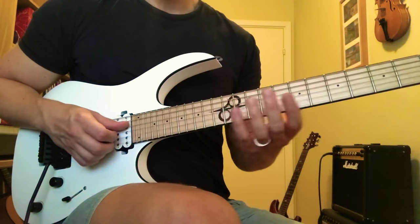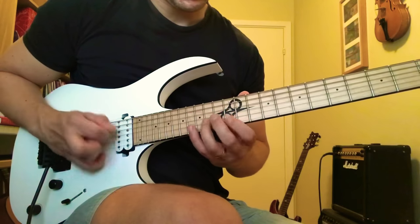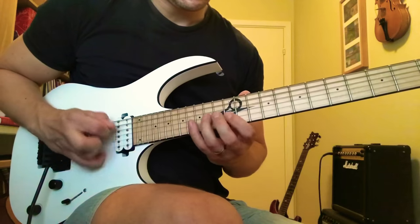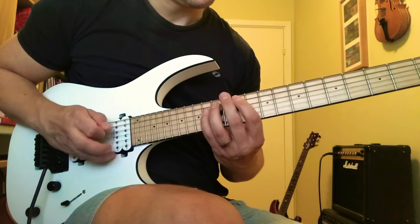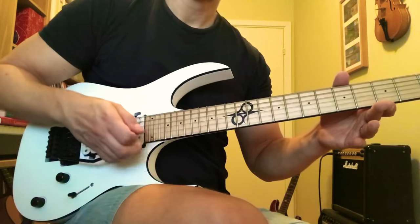This guitar is tuned down one whole step, so keep that in mind. We started on the 12th fret of the D string.